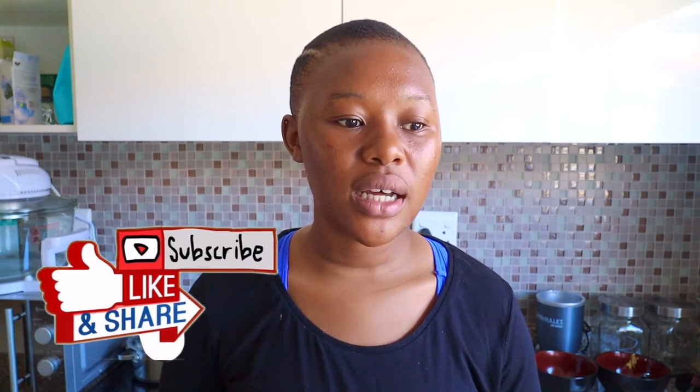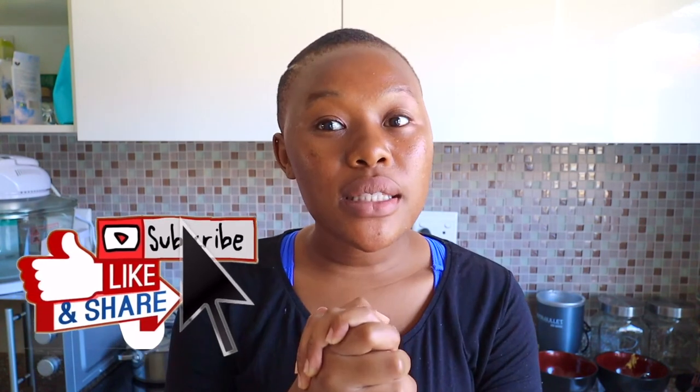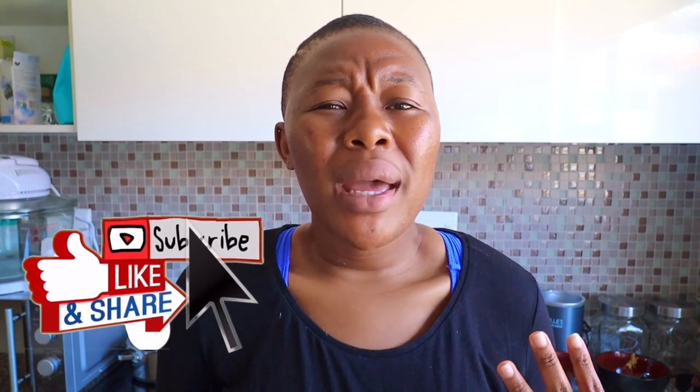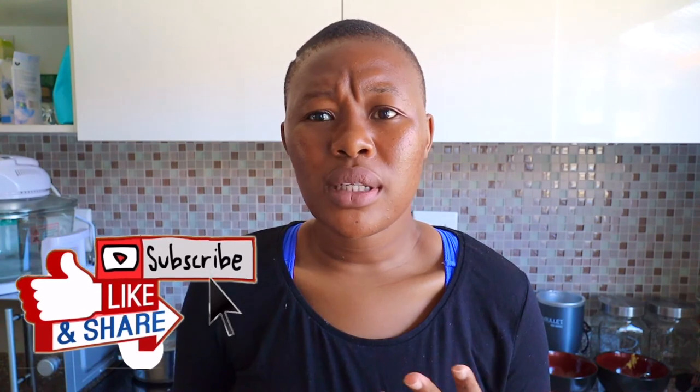Thank you for watching my channel, guys, and thank you for watching this video in particular. Please subscribe so you get notified whenever I post, and also give it a thumbs up and leave a comment — let's interact. Thank you once again.